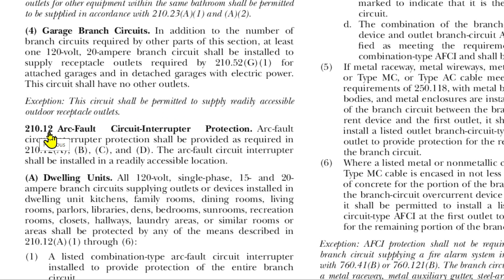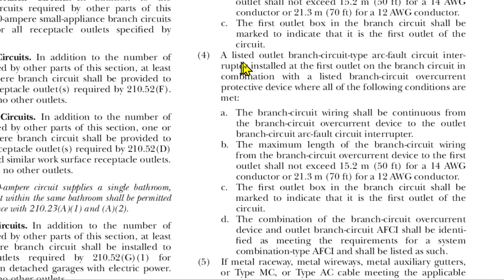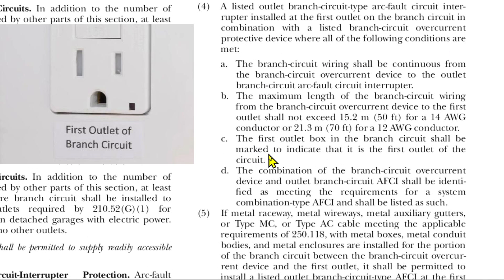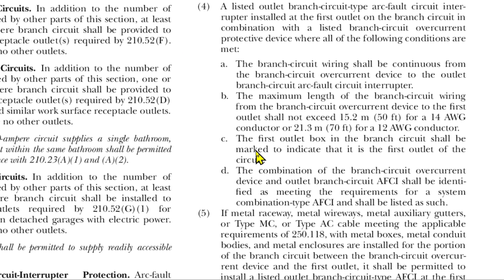Now at 210.12, arc fault circuit interrupter protection, under dwelling units section A4, it discusses a listed outlet branch circuit type AFCI installed at the first outlet on the branch circuit in combination with a listed branch circuit overcurrent protective device where all of the following conditions are met. It says the first outlet box in the branch circuit shall be marked to indicate that it is the first outlet of the circuit. So that's the only other place — besides replacing ungrounded two-pronged receptacles — where you need to mark a receptacle, which is usually done with a sticker.